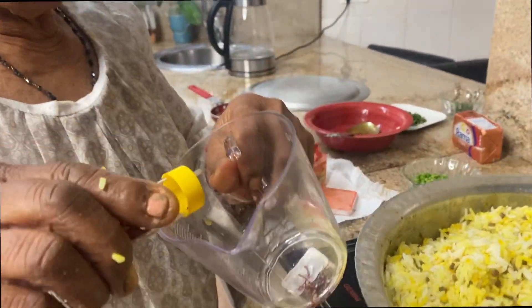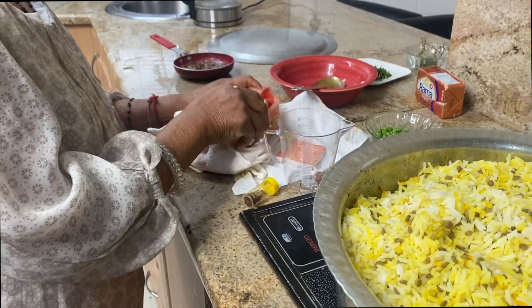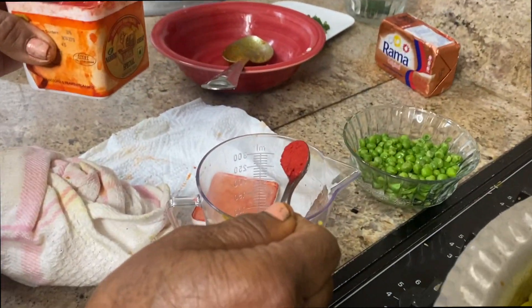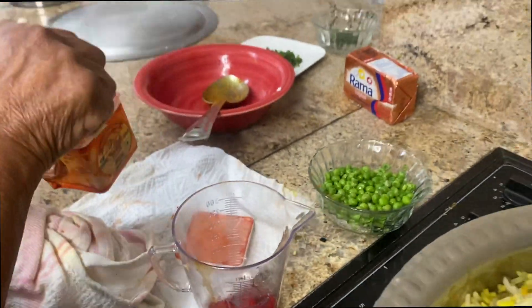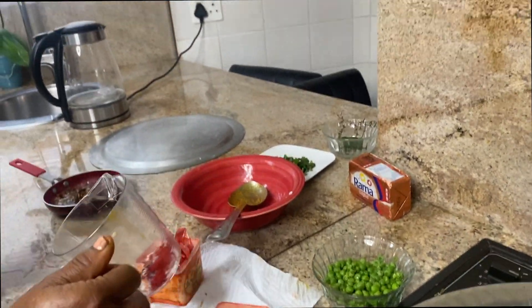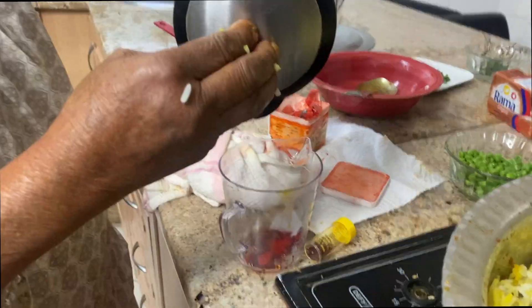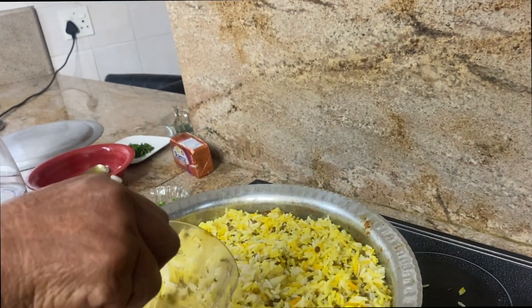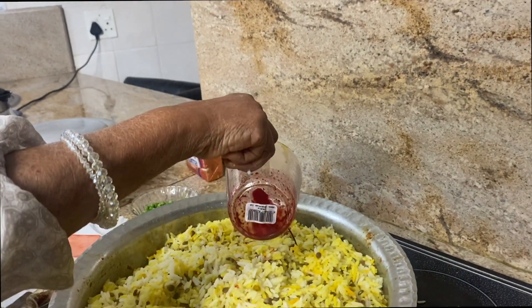I put a little saffron in here, and add in some yellow food coloring with just a little bit of water. The saffron and the coloring are mixed and I add it in a spot at a time — just to give it color.